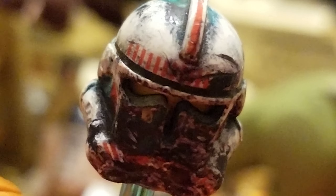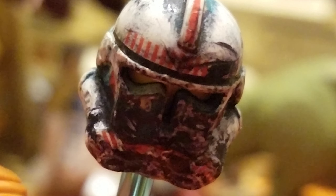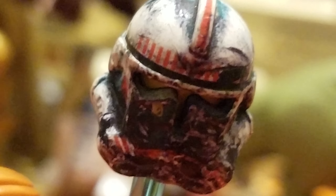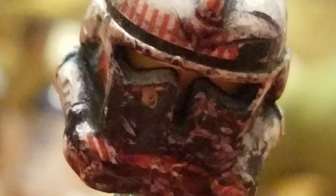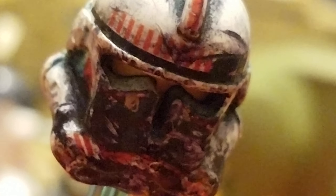Don't ruin your Lego minifigures. No. Put away the paint. Put away the sharpie. Stop decaling. Just don't — unless you're a true artist who understands what he's doing, stop. Or you'll end up like little Shockey over here. Y'all don't want to end up like him.